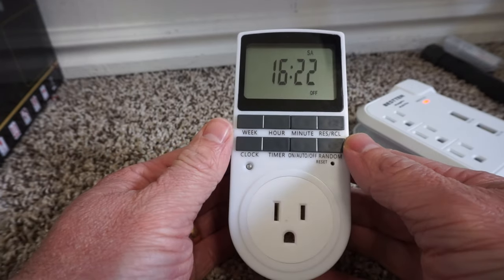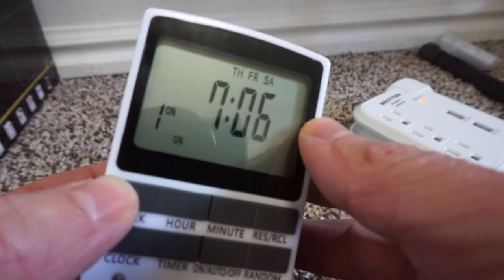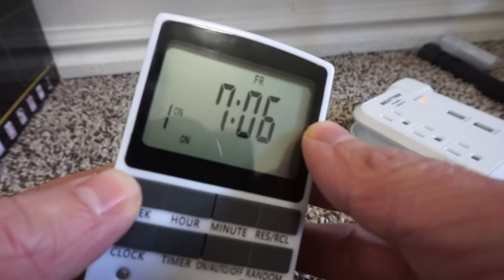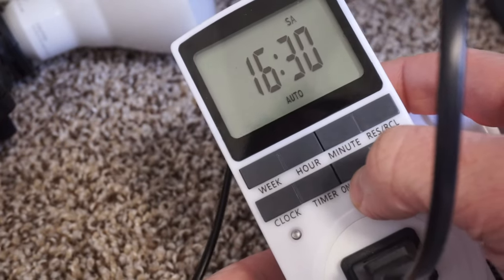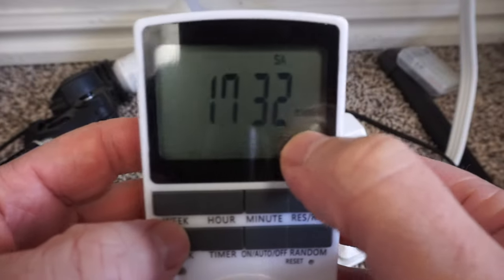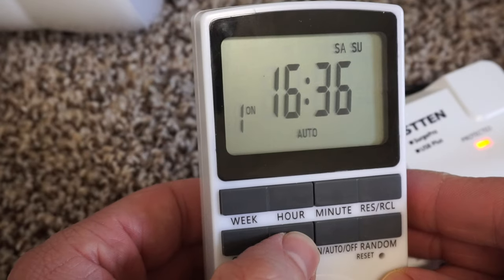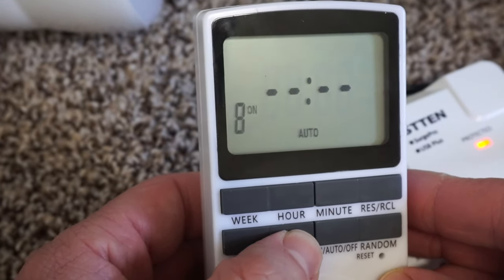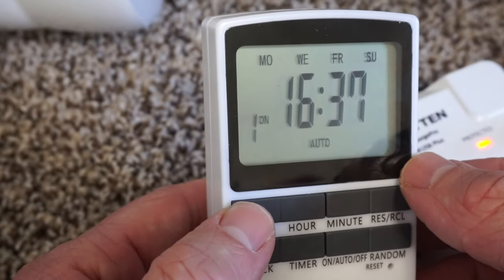You can program this to be many different combos for days of the week. It can be the weekdays, the weekends, every day of the week, every other day, or a specific day. You can manually set the timer to be on or off, or it can be auto mode which is the timer mode. This even has a daylight savings option. There are 10 timers available to save. To program a timer you select the start time, the stop time, and also the day that you want it to start and stop on.